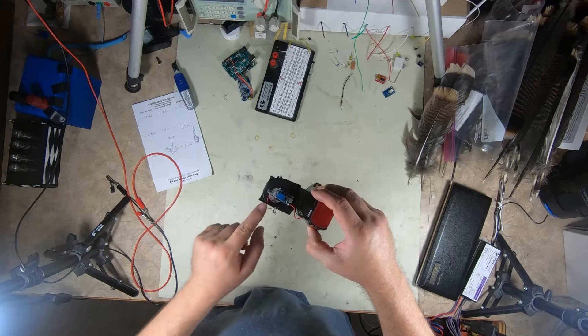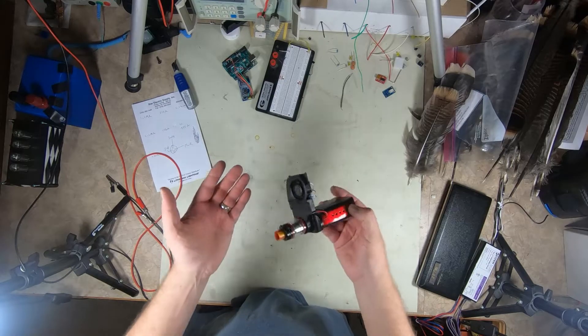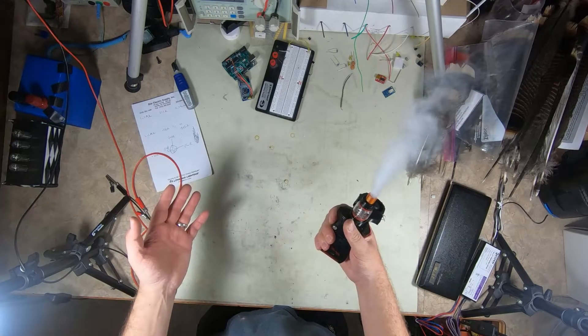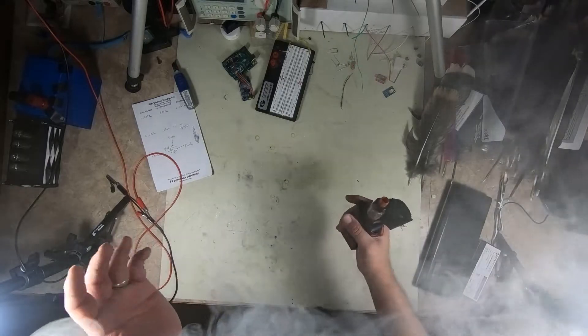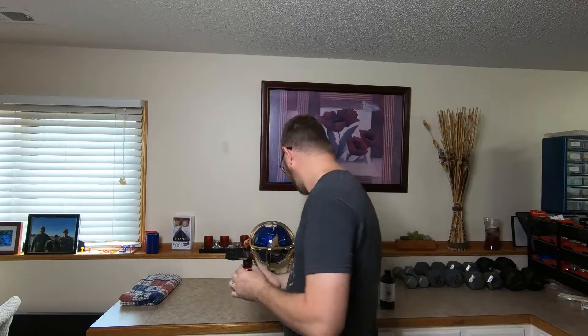Got a switch mounted so that way I can turn the fan on and off. I turn it down, it turns the fan on. Yeah, baby! How cool is that? So we've got it all put together with the fan, the regulator, and the switch — all of it.